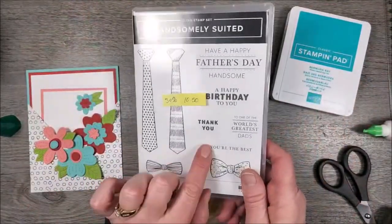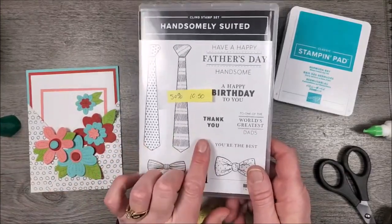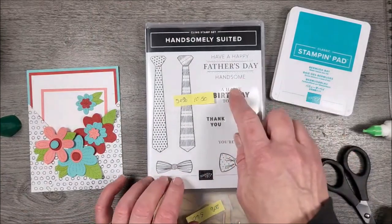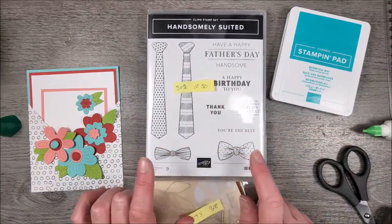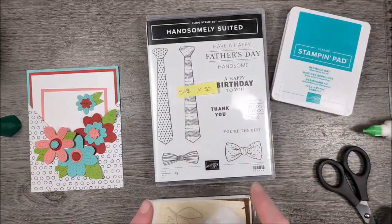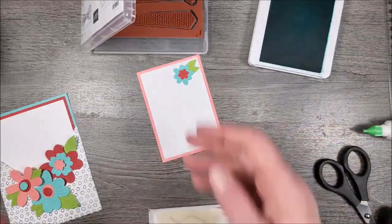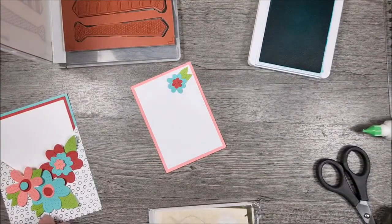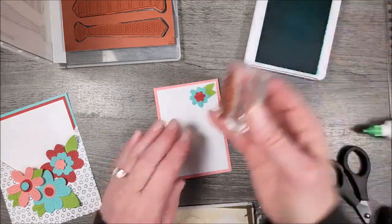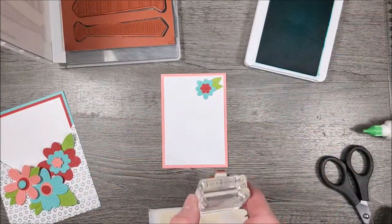This stamp set is half off — it's kind of crazy, normally Stampin' Up does not discount stamp sets because that's their bread and butter, but they must have a lot of them. What I really like about this set is the fonts — I really like the birthday one and the little 'thank you,' 'you're the best,' and the bows, which you can stamp in literally any color. They can be for little girls, babies, or guys. I pulled it out because I want to do the happy birthday sentiment, now at the bottom rather than the top.